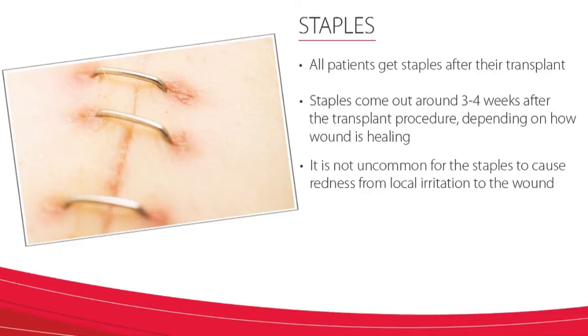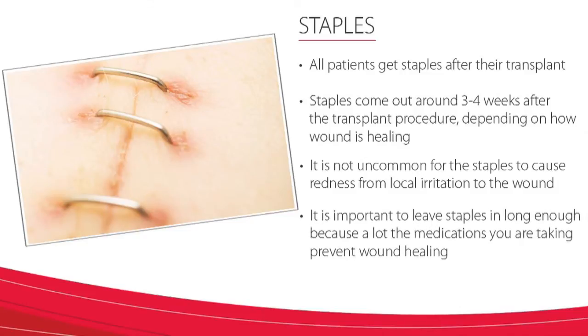It is not uncommon for the staples to cause a little bit of redness from local irritation of the wound. The staples may hurt a bit and cause some irritation. I know you are going to want to have them removed sooner, but it is important we leave them in long enough because a lot of the medications you are taking can sometimes prevent wound healing. Once the staples are removed, you will have Steri-Strips placed that will come off in about five to seven days.